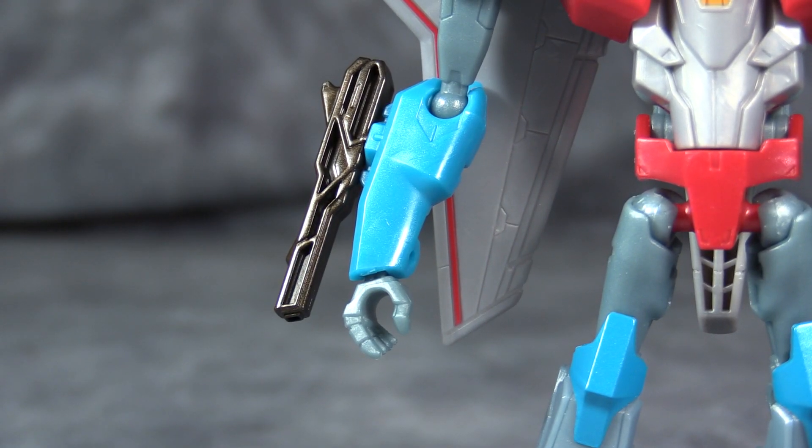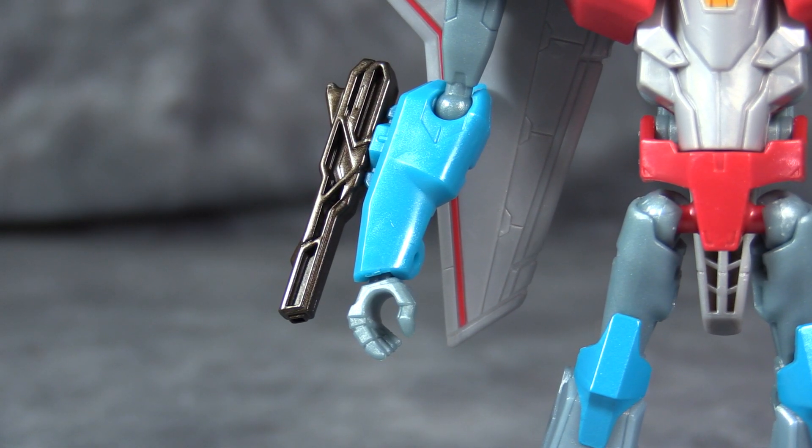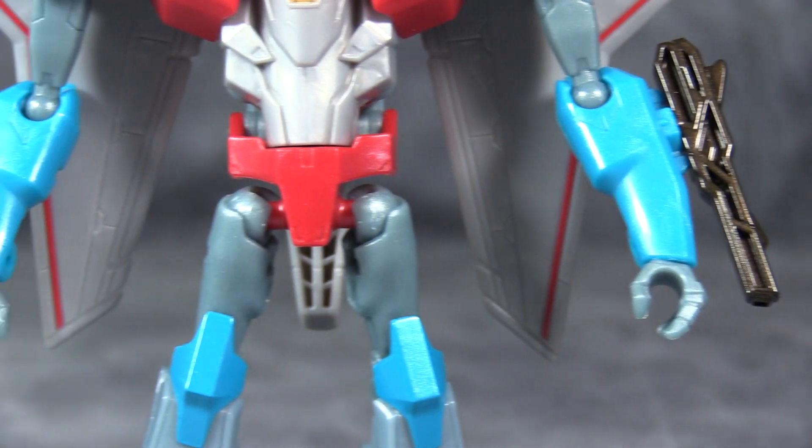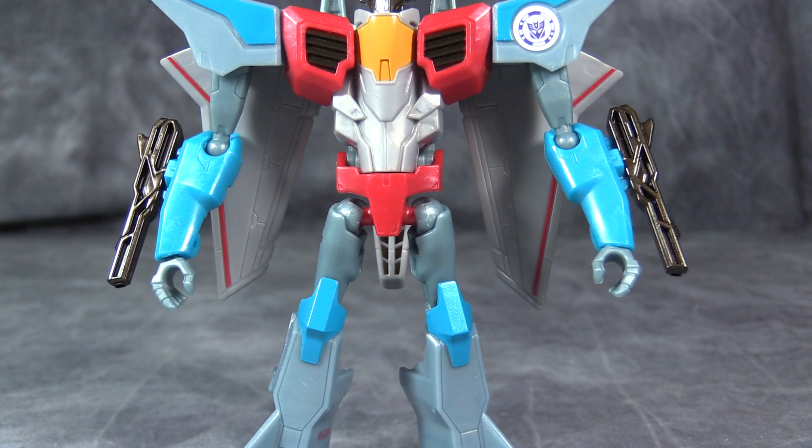If I have one complaint of the robot mode, it's that I don't particularly care for the guns that can attach to either of the forearms. I think they're just a little bit too small, but oh well — they are easily hand-carried as well.